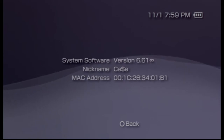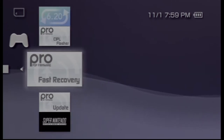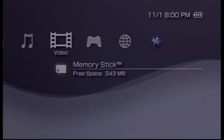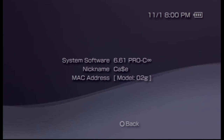Now we'll go back over to the Game column, go back to the Memory Stick, and we're going to install the Pro Update one more time. Make sure it's Pro Update, launch that, and do the exact same thing as before — press X. Our PSP will automatically reboot, and we'll scroll over to System Settings, then System Information.